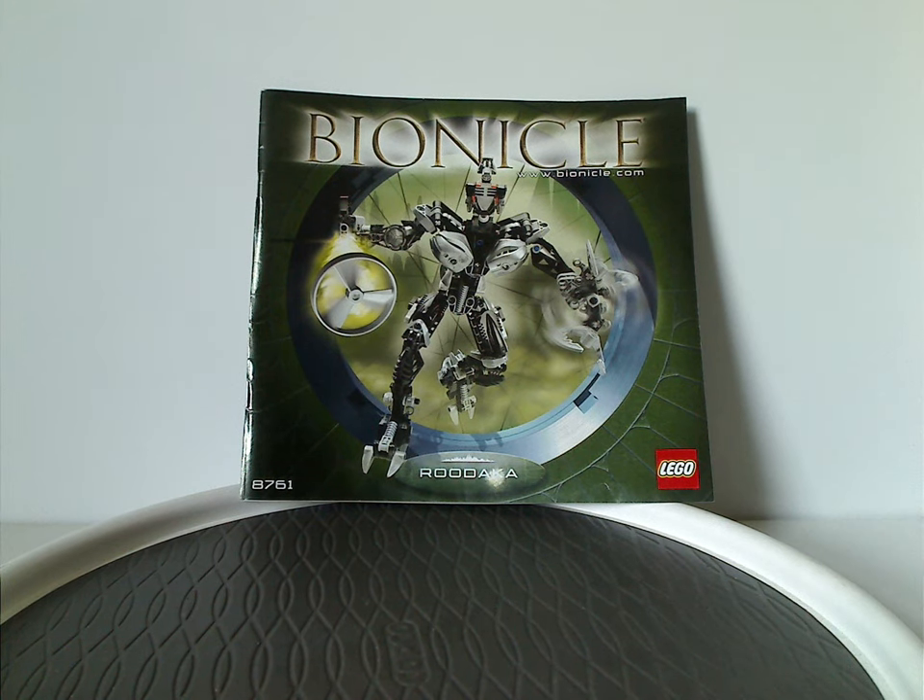Hello everyone, Dylan here. Happy Throwback Thursday — the rotation leads us to a Bionicle review, and this one's on Roodaka and Sidorak from 2005.